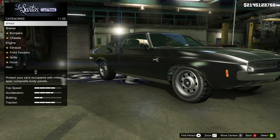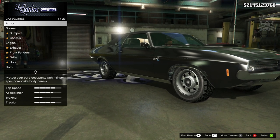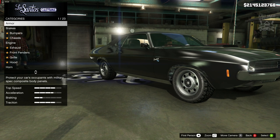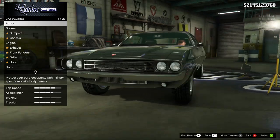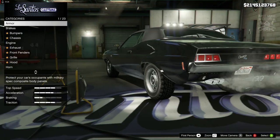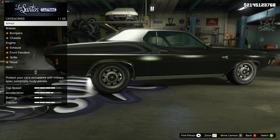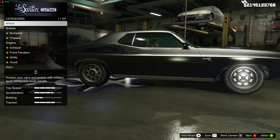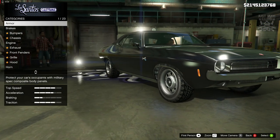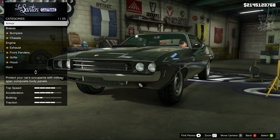It is now currently available in GTA Online as of today, Thursday the 8th. When you purchase this vehicle it will be from Southern San Andreas and it will cost you six hundred and fifteen thousand dollars — very cheap in my opinion for a brand new DLC vehicle, especially for one that looks this awesome. It actually feels quite good to drive too.